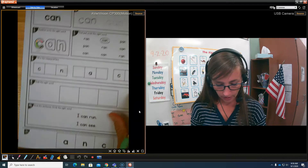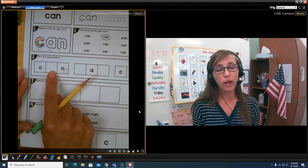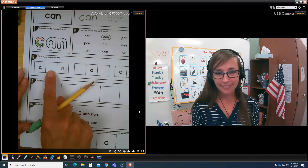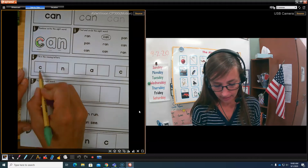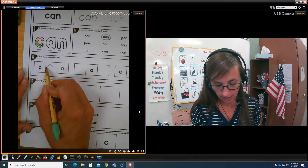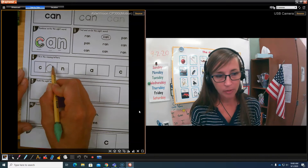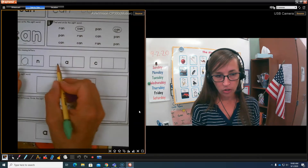Now boys and girls, look at this — it's missing a letter in the middle. What letter is it missing? A. So we're going to write A, because C is already there. A — magic C curve up like a helicopter. Bump. Back down. Bump. C, A, N. Oh look, here it's missing two letters.